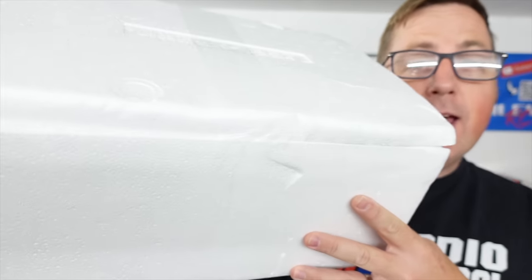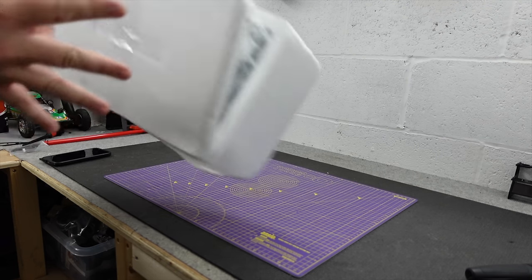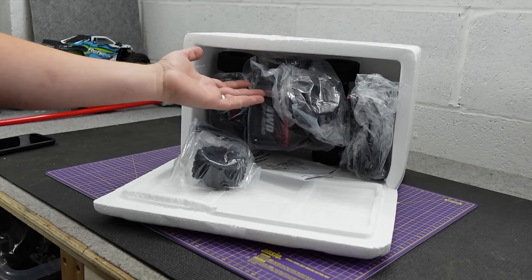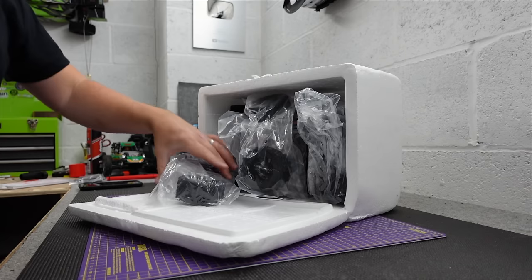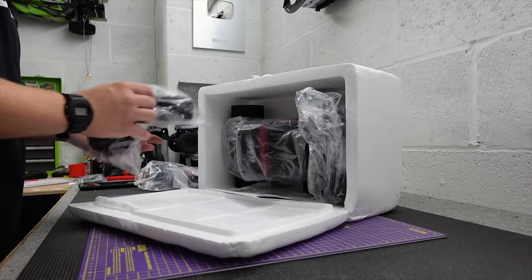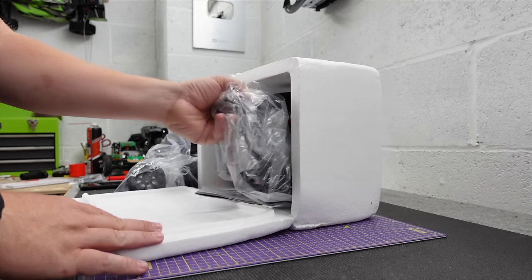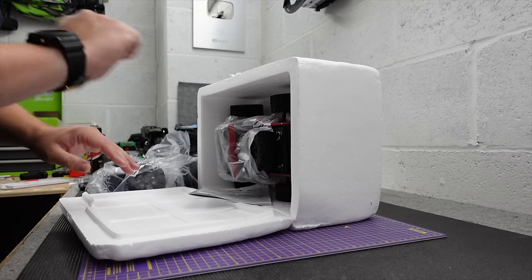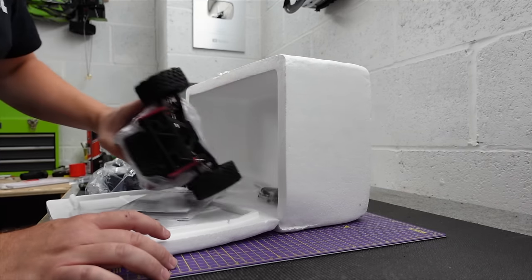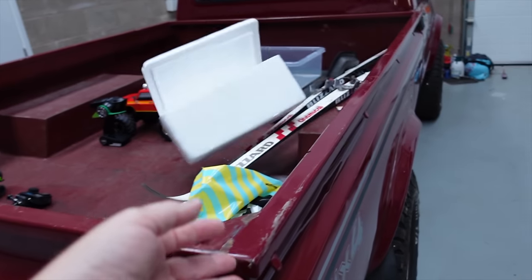I am a cheapskate. That's why this new RC car doesn't come in a retail box. Quite often when you order stuff off AliExpress it gives you the option of just a foam box rather than a retail box and it saves you a little bit of money. Only a little bit but every little helps. I'll recycle it and use it for something else.